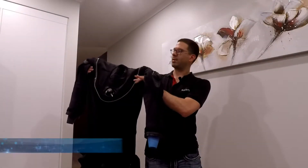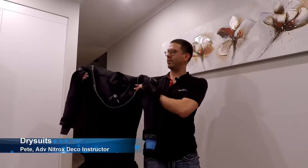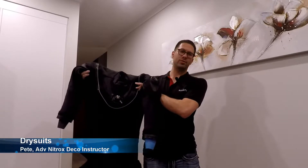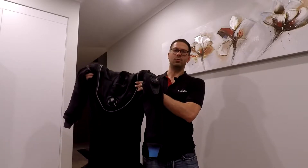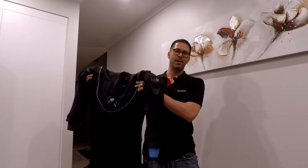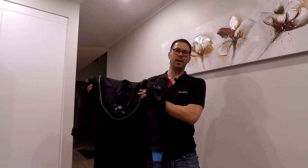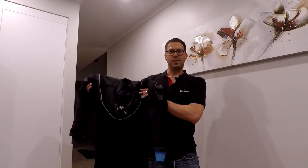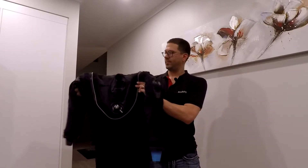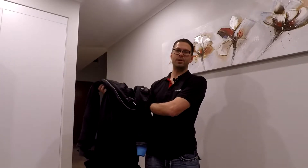The dry suit is probably the most important piece of equipment a technical diver can own. They are however not just for technical divers — sport divers alike can enjoy a good quality dry suit. The dry suit allows us to dive all year round in virtually any condition. You will suffer less nitrogen narcosis as your body is warmer and your dives will generally be safer and much more comfortable.